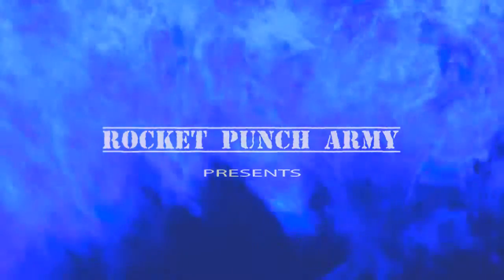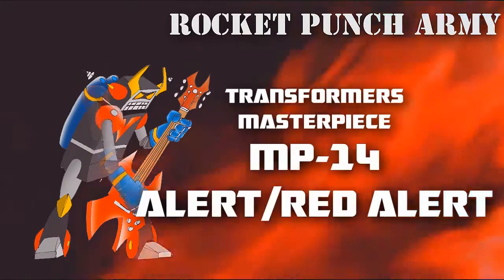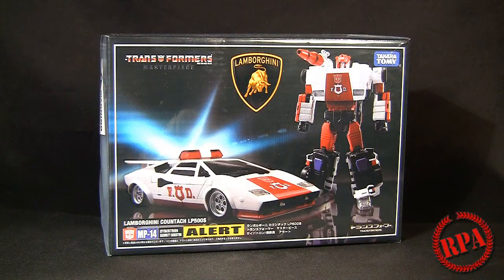Rocket Punch Army. What's up guys, it's Chachapower here with a Rocket Punch Army review. I'm going to review my Christmas present to myself, which is the Transformers Masterpiece MP14 Red Alert — or just Alert — Cybertron Security Director, as it says there on the box.